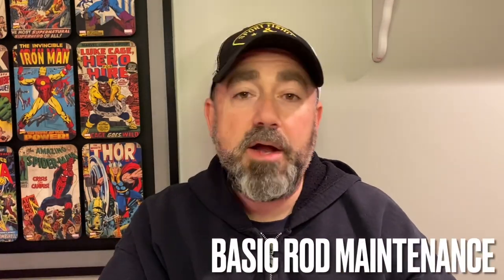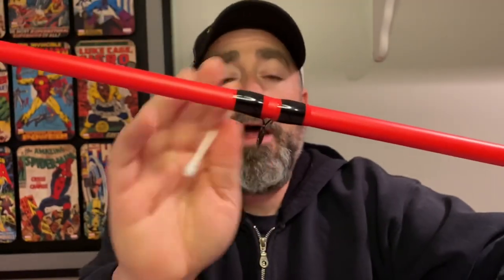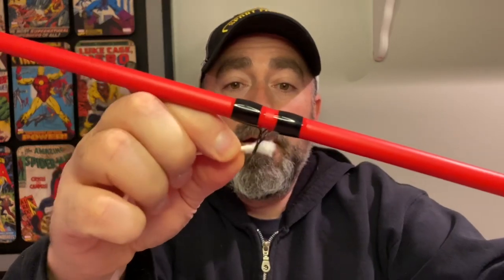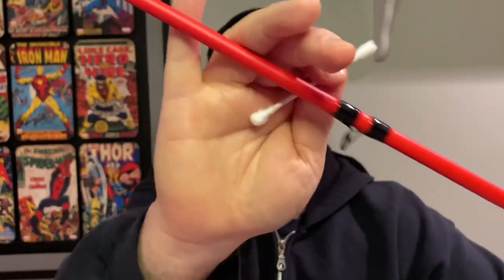Now let's take a look at another use for the cotton swab — on the rod. The rod is an often overlooked maintenance item that you really need to take care of. As far as the eyelets, they're going to acquire all kinds of gunk, and especially out here in the Midwest, if you get any cottonwood or things like that, you're going to get some gummy buildup on the eyelets that you can't always see, but you'll be able to get it with the cotton swab. What I do is take the cotton swab and run it through each eyelet, rotating and rolling it back and forth, cleaning each eyelet all the way along the rod.